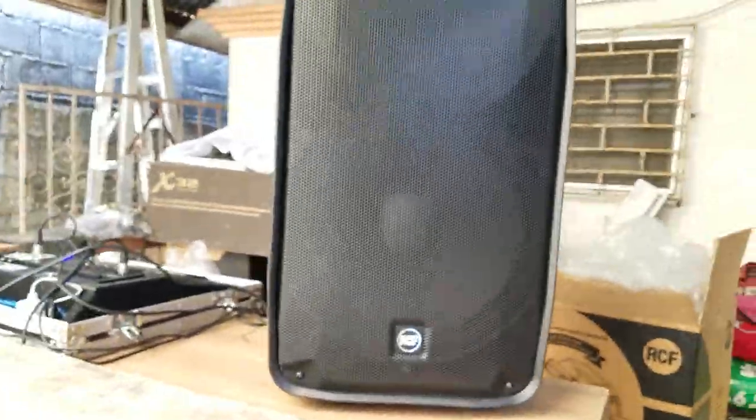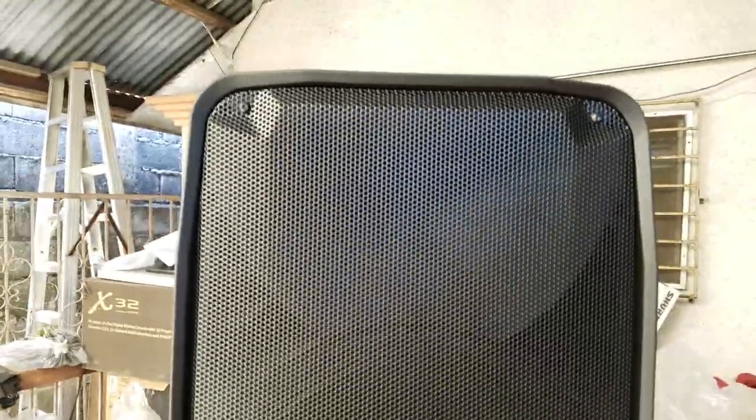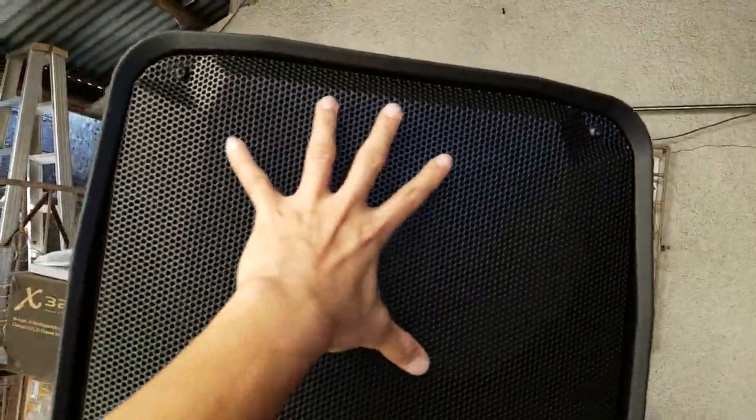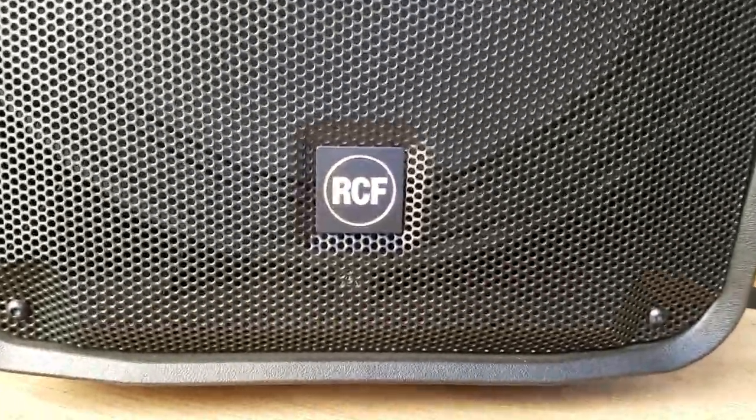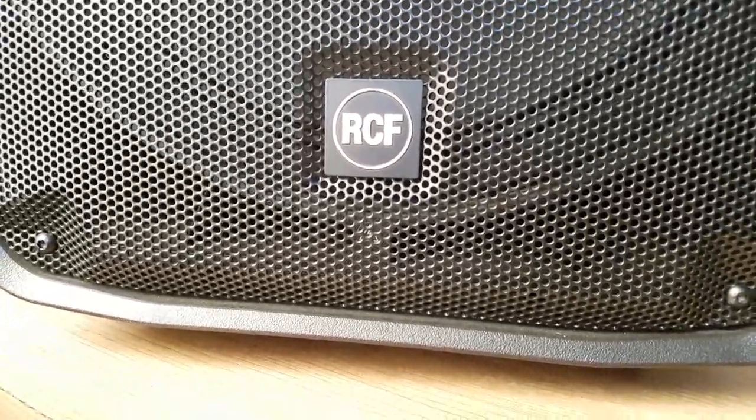Let's look right at the front. For you DJ lovers and mobile owners, you can see this is a very big dispersion horn — I'm not sure of the exact directivity but it's obviously very wide. This is the 15-inch woofer. I'm not sure what the voice coil size is, but again, this is the RCF HDM45A.